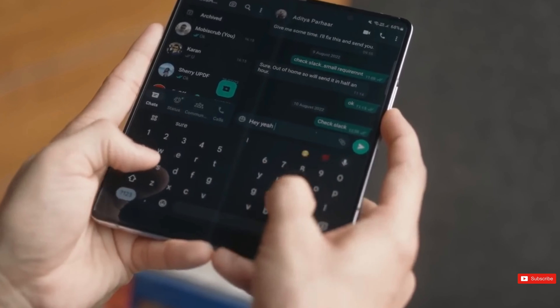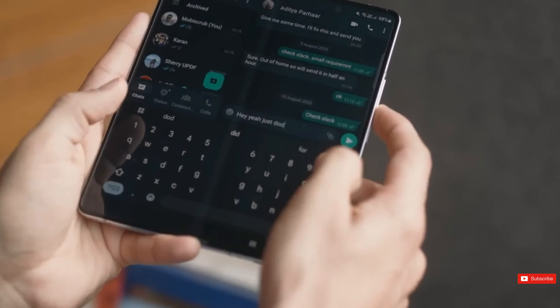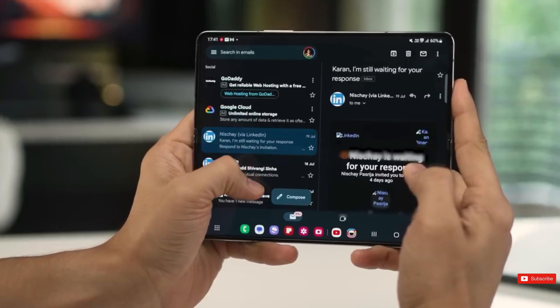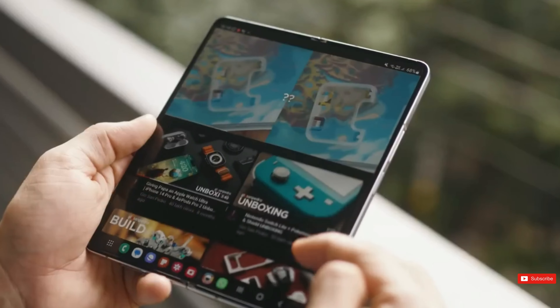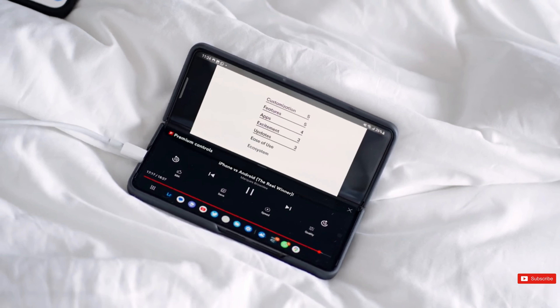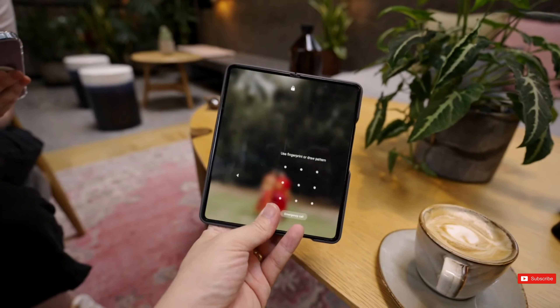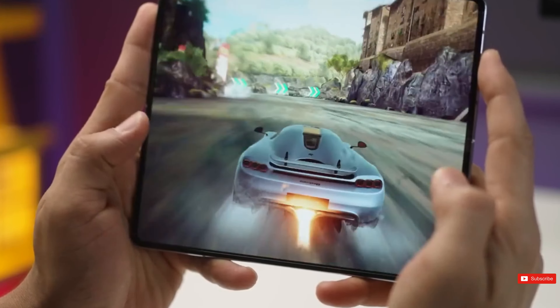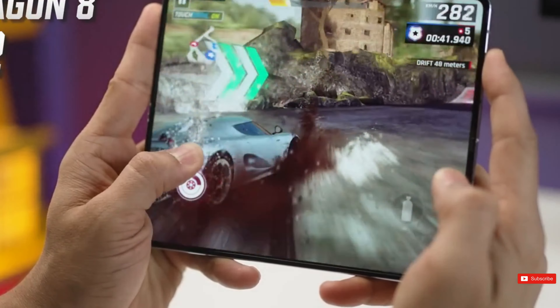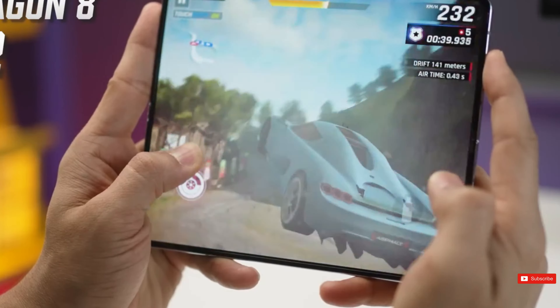Be sure to check our channel for more updates on the Z Fold 6 and Z Flip 6 regularly if you want to stay up to date with the latest rumors and see if either has a chance of being one of the best foldable phones you can buy once they become available. Let me know in the comments below what excites you most about the Z Fold 6. Have a great day, and we'll see you down the road. Peace out.